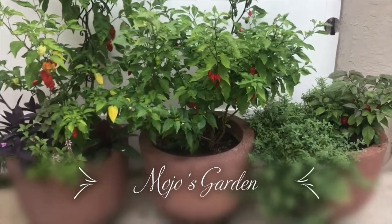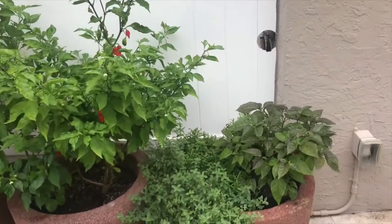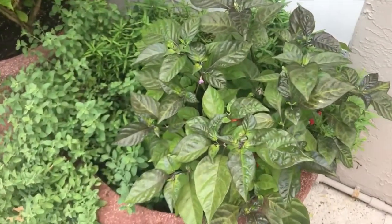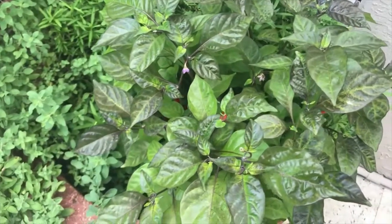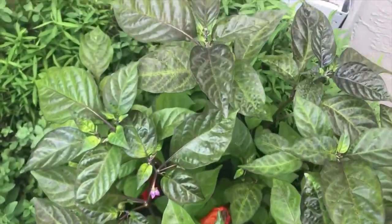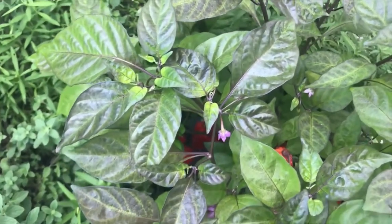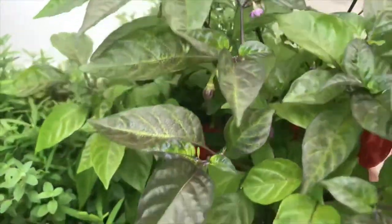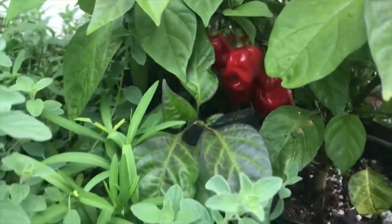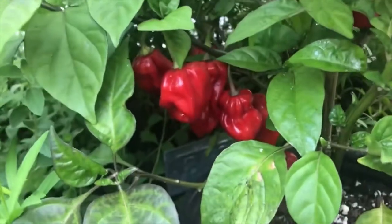Good morning and welcome to Mojo's garden. I'm going to start with my favorite. This is a Human Brain pepper and the leaf color is extremely dark and purple. The flowers on the pepper are purple and the pods, once they're ready, start out as purple, then turn to white, and now they have this brilliant red.